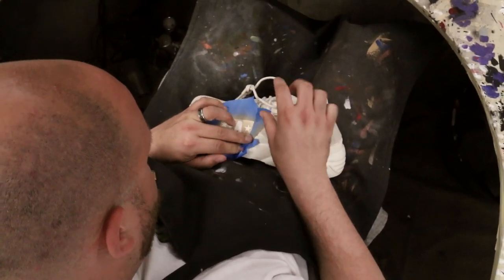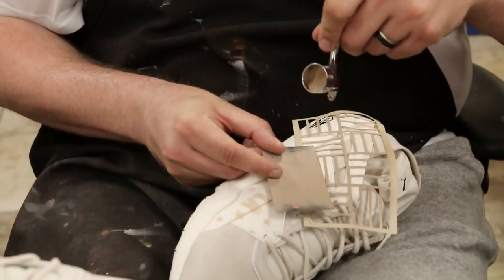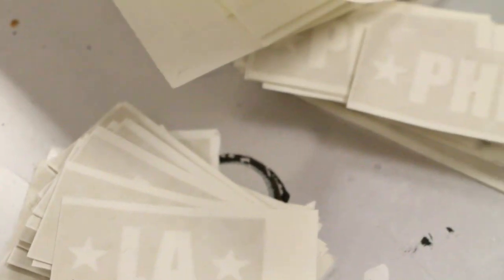I was lucky enough to work with them and their stores across the country — their Atlanta, LA, and Philadelphia locations — doing things on the spot. And this year they actually came to me about working with them on the new model, the Blaze of Glory Sock, focusing on three cities again with Finish Line locations.